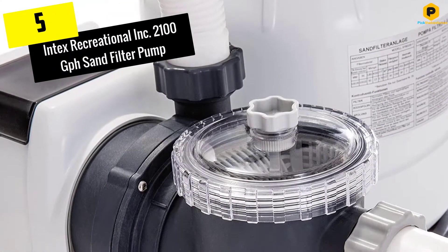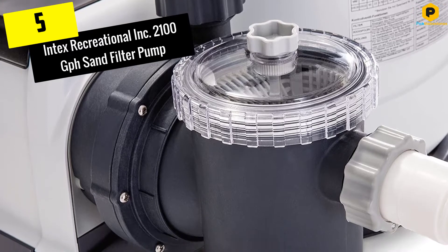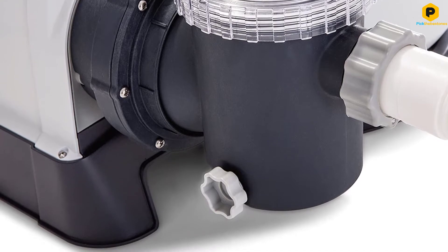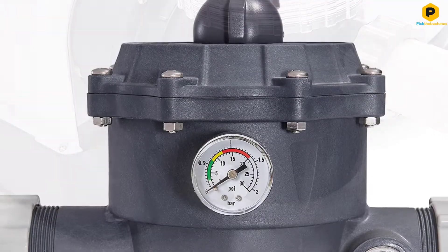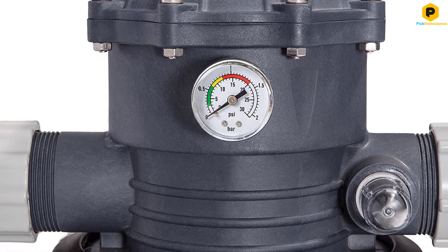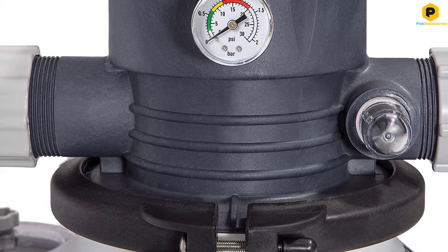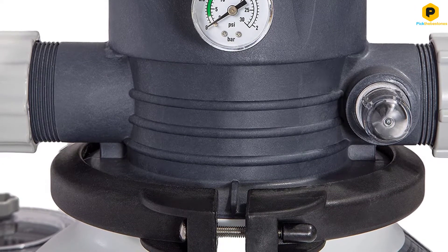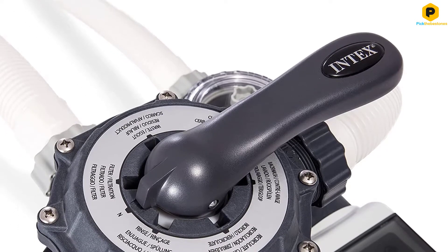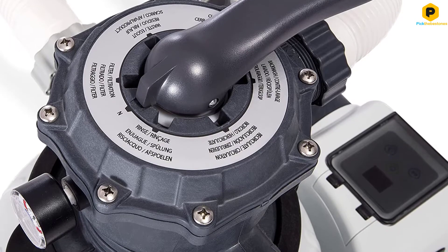Starting at number 5, we have the Intex Recreational Inc. 2100 GPH Sand Filter Pump. Easy maintenance coupled with a high flow rate makes this model ideal for above ground pools. This pump and filter combo uses sand to filter small particles out of the water, while an integrated strainer basket removes larger debris. Its 2,100 GPH flow rate and integrated 0.3 HP pump are enough to handle small to medium above ground pools up to 16,800 gallons.